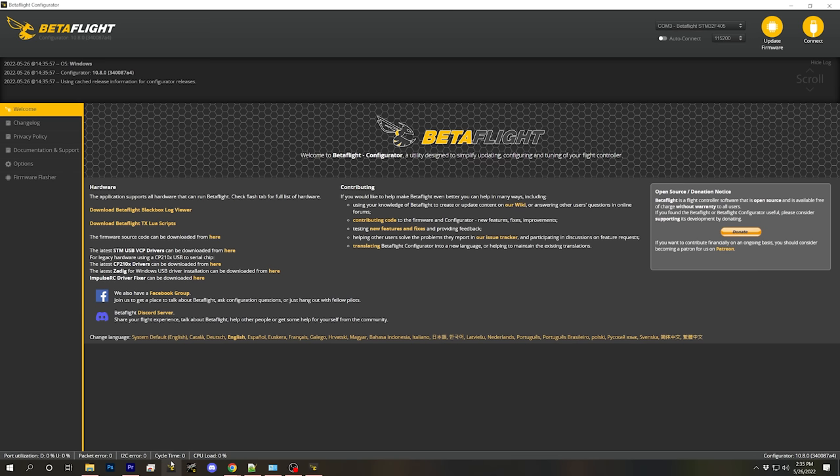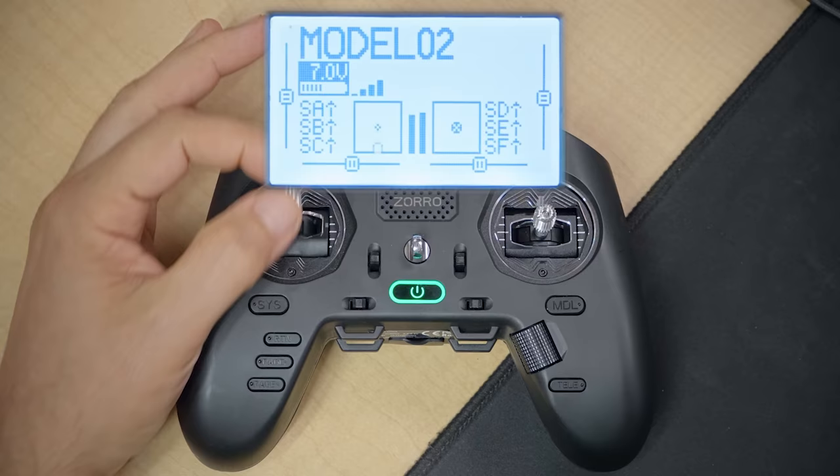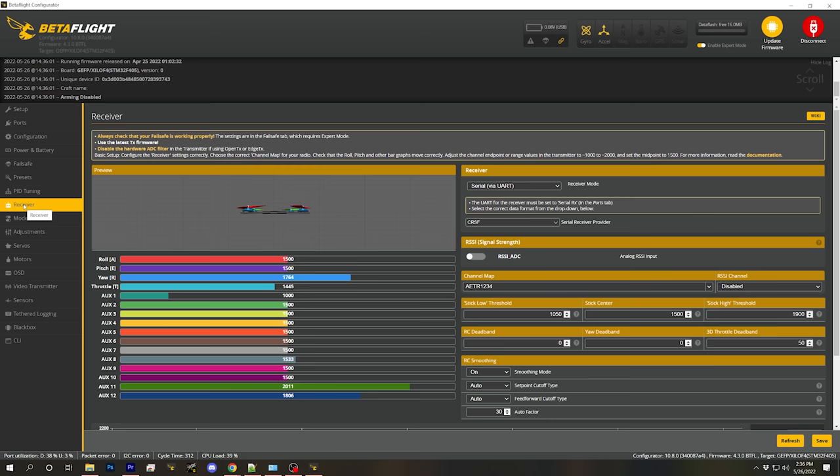Next we'll go back into Betaflight Configurator and check in the Receiver tab whether our receiver is working. We'll do that by moving the sticks on the controller and seeing that the control channels move — that's amazing. The next thing is to verify that the channel mapping is correct. Moving the throttle (left stick up and down) — it moves. Moving yaw (left stick left and right) — correct. Roll axis — correct. Pitch axis — correct. All are correct — the channel mapping is correct.